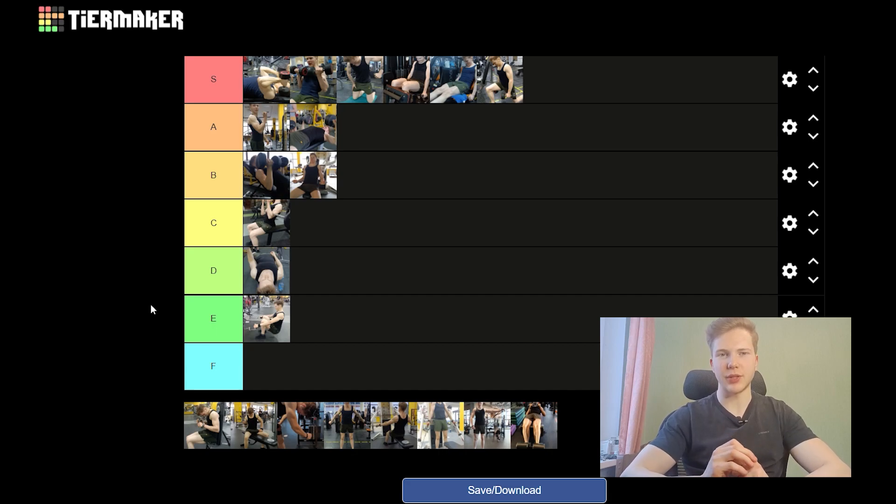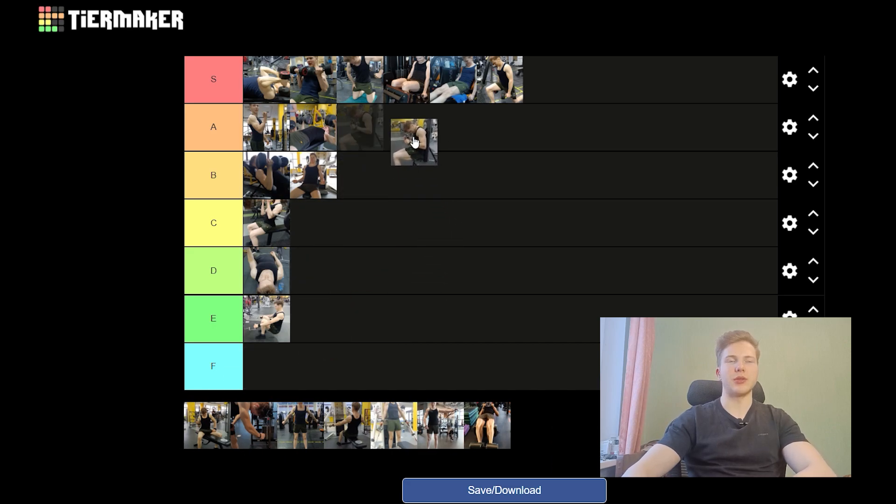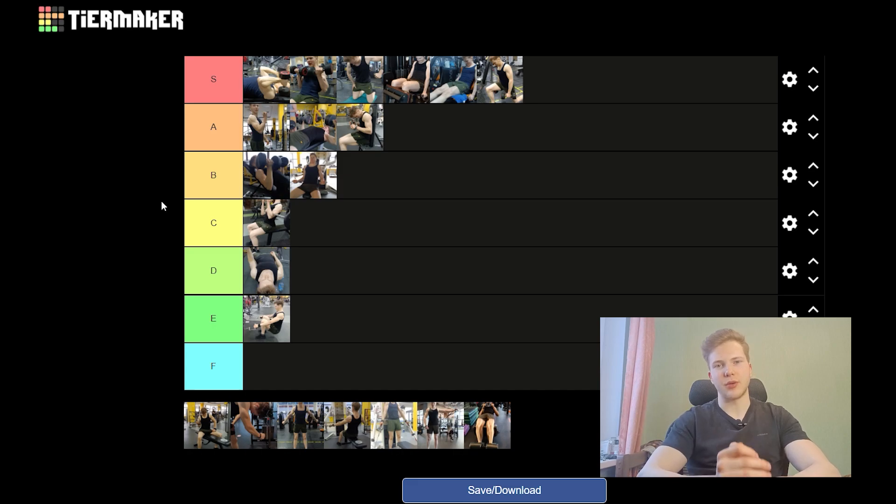Moving on to a modified tricep pushdown. I'm going to put it into the low A-tier because of the setup required — you have to have the free motion machine, otherwise you're doing it unilaterally, which takes up time. Also, you always have to put the bench at the right distance from the machine to standardize the reps, which is just kind of cumbersome. So into the A-tier it goes.